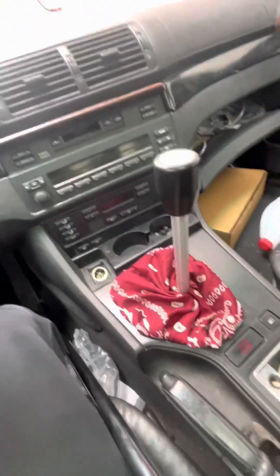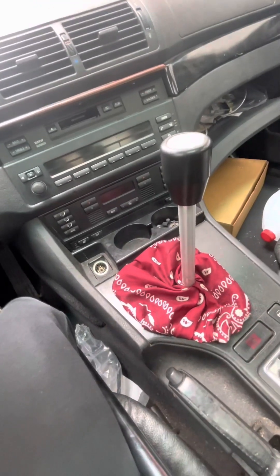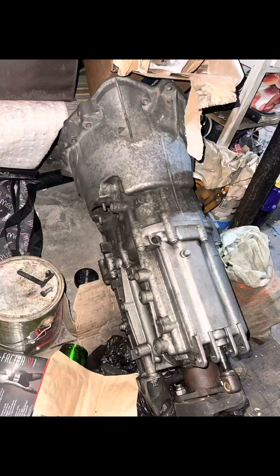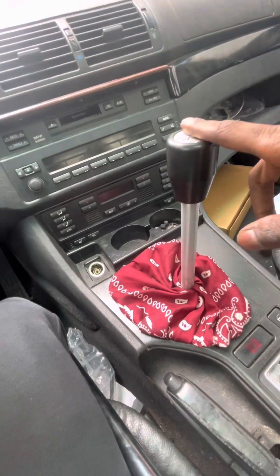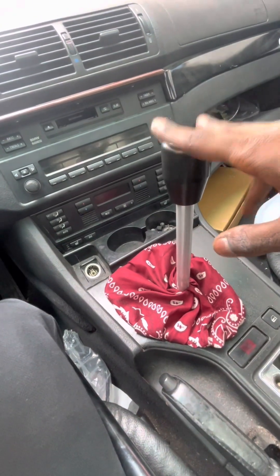So this is actually a six-speed out of an E90 330i — that N52 naturally aspirated E90 manual.